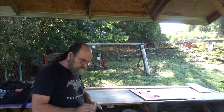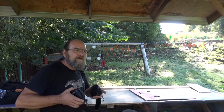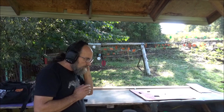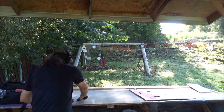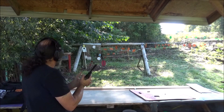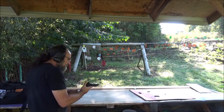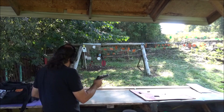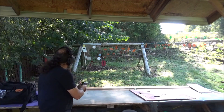Alright, first things first, let's get our ears on. Don't want to go deaf. I'm going to start with the easy shots. Go 10 yards here. We'll see if we can wake old Kenny up. I know he's only hanging by one, but I think he'll make it.